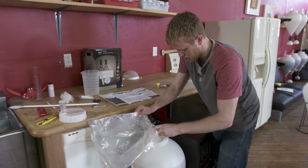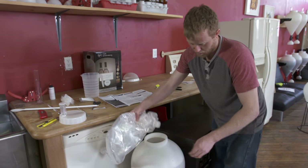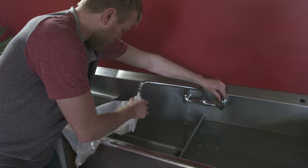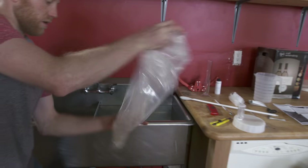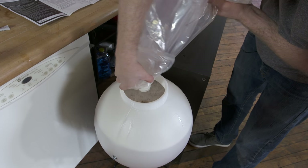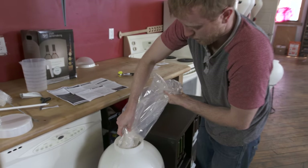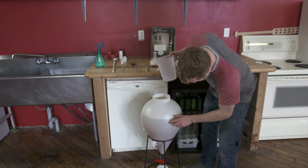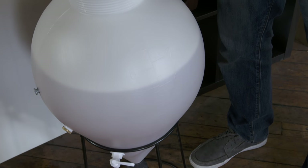Once all the juice is emptied from the bag, we want to make sure we get as much as we can on the first shot. Then take the bag and add a little bit more water to rinse everything out and get absolutely all the juice. Swish it around and pour it into the fermenter. We want to make sure we're topped up right to the 23-liter mark — and we're pretty much perfect right there.